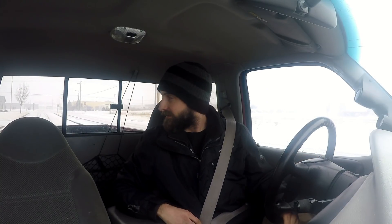Alright guys, we're going to drive around a little bit and try to warm this thing up — but as you can see, it's snowing outside. So honestly it's probably pretty worthless to do any tuning today, but I wanted to work on it.